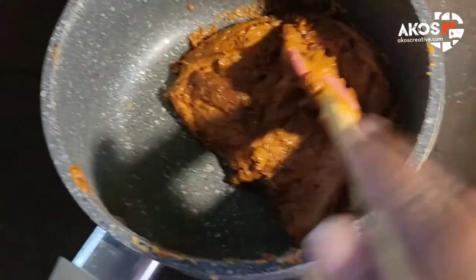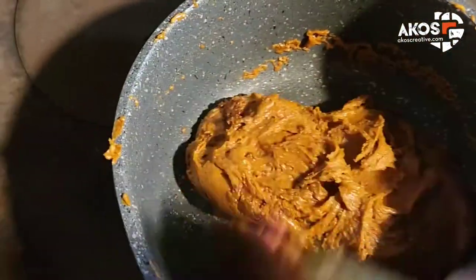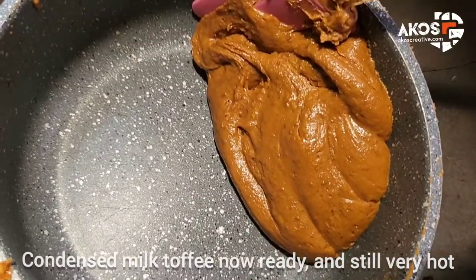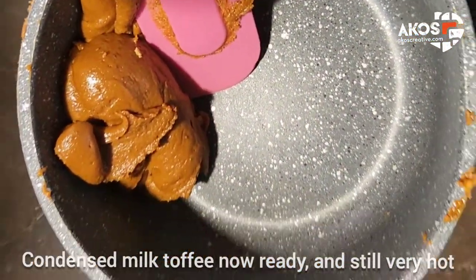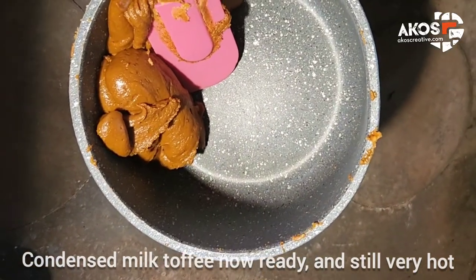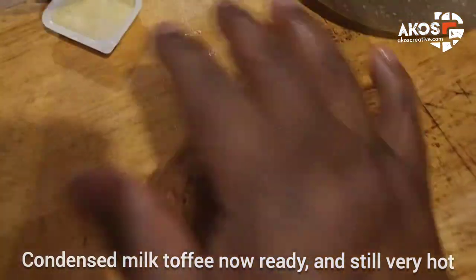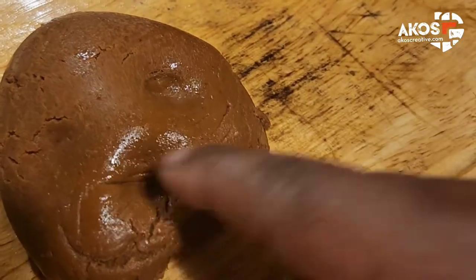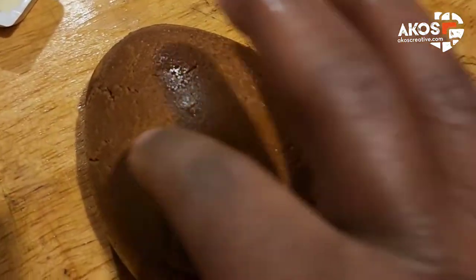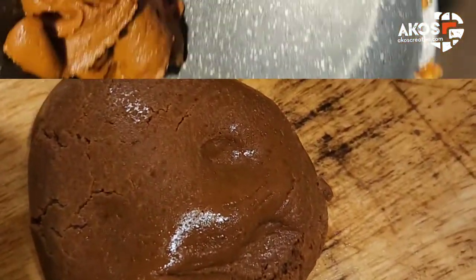The toffee is brown and ready — this is something you can make for yourself and share with friends. It is simple. The ones they call fudge are what you get when you put it in the microwave for a few minutes, and it turns out more brittle rather than chewy. The mixture is quite hot at this stage, so be very careful when handling it.